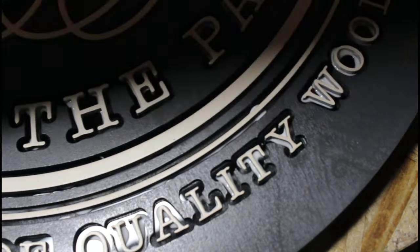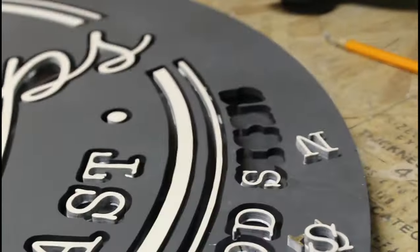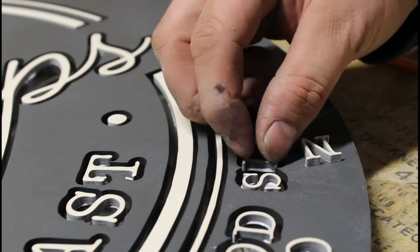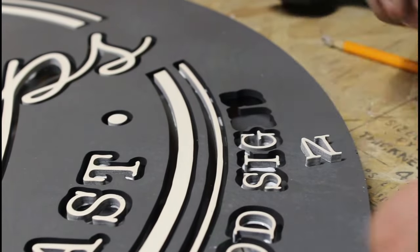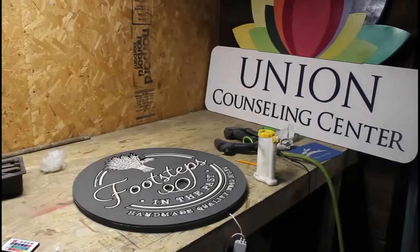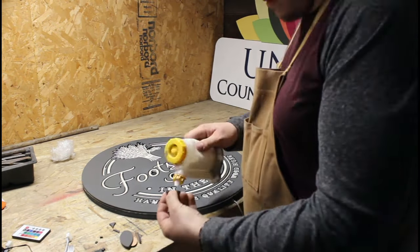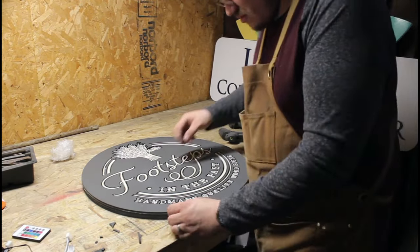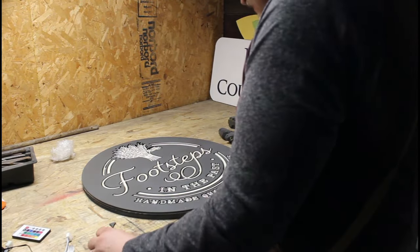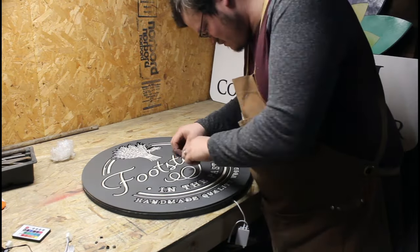I'm also going to put a link in the description below to our Facebook page if you're interested in entering the drawing for a free sign, which should be April 27th, 2019. If you're watching this late, we're going to try to start doing a bi-weekly drawing and offering one of our signs up bi-weekly — we'll announce that on our Facebook and Instagram pages.